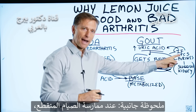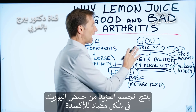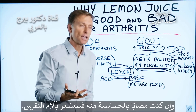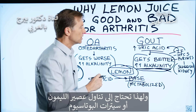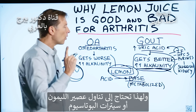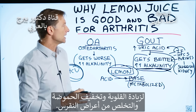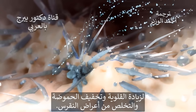When you do intermittent fasting, your body will produce more uric acid as an antioxidant. And if you're sensitive to it, it could give you a flare-up of gout. This is why you could either do lemon juice or potassium citrate to alkalize the body and chill out this acidity and turn off that gout symptom.